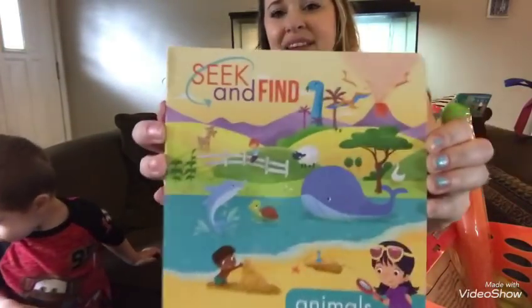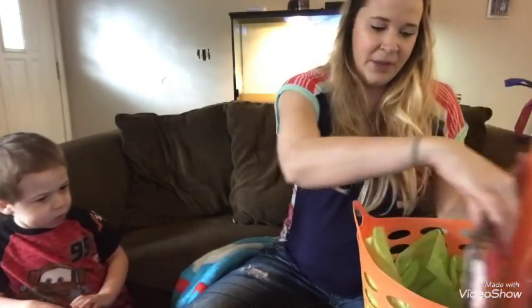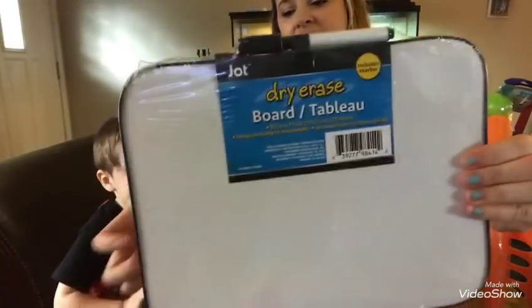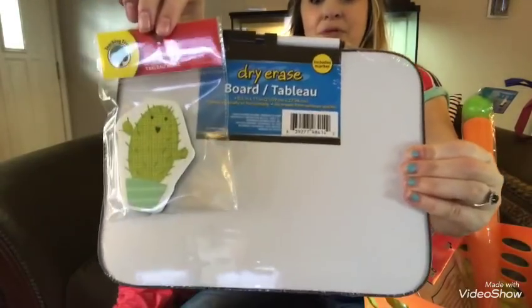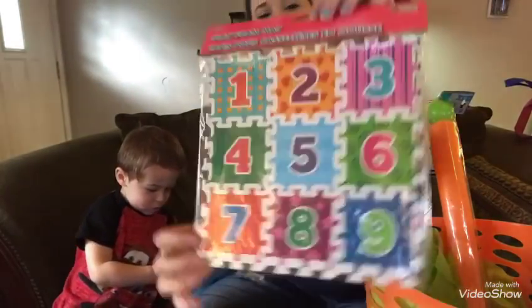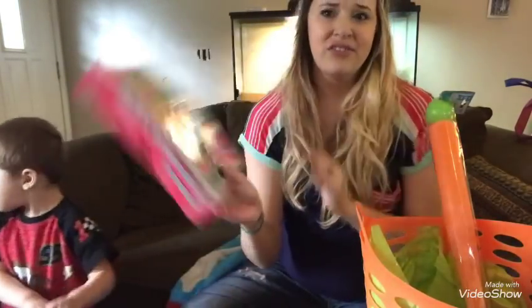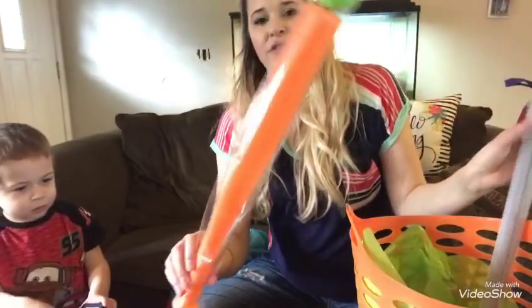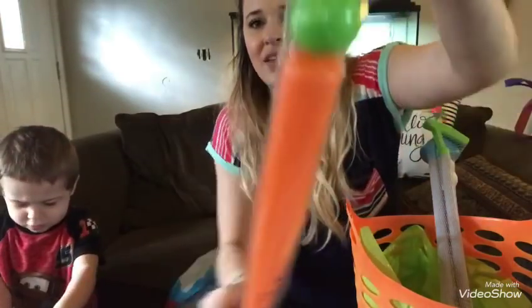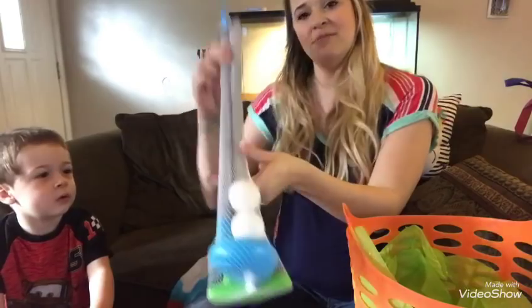I got him a seek-and-find animals book from Walmart for 98 cents — I love getting him books that make him think. I also got him a dry erase board with a magnetic eraser from the Dollar Tree, a number puzzle that goes up to nine from the Dollar Tree to help teach him numbers and colors, and a baseball bat and ball shaped like a carrot for 98 cents at Walmart.